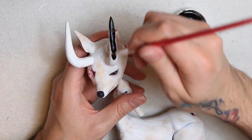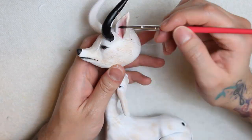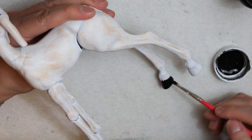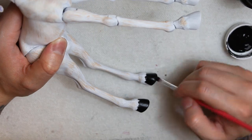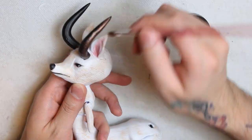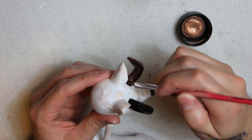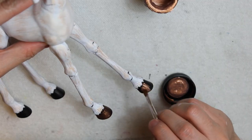Next, I'm painting the horns black, and also the hooves. And then, to make them look mystical, I painted them with copper metallic paint. This also made a great contrast with the pale fur. And well, I also painted the hooves.